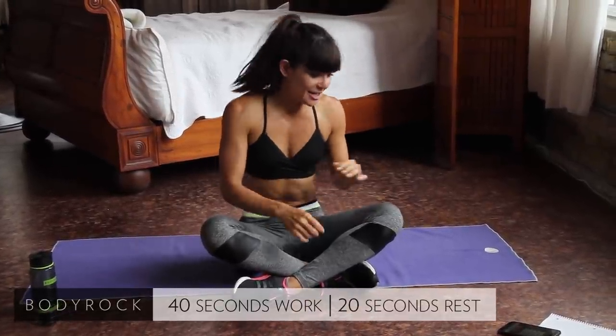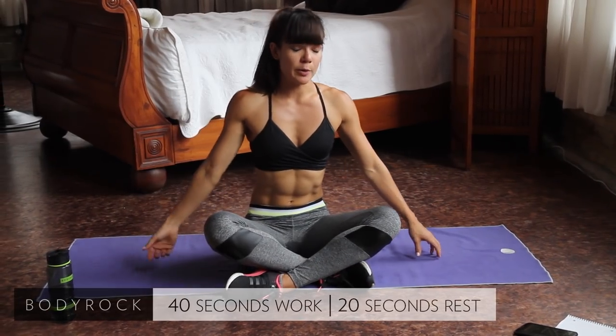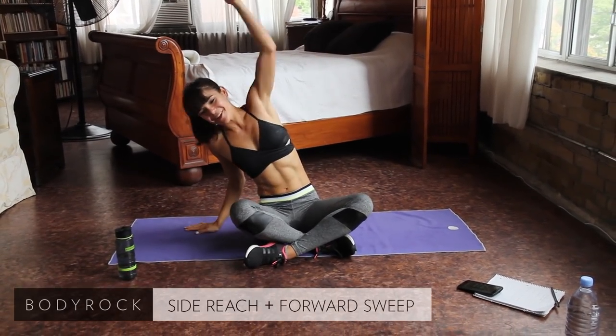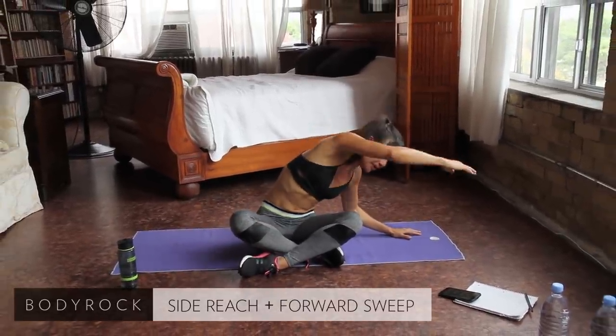So let's get started. We're going to start in a cross-legged position. We're doing a nice bend to the side and you're going to sweep out to the front. Bend to the side so you get a nice stretch out your side and really reach, sweep out. Really feel some movement in your lower back happening here.